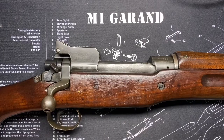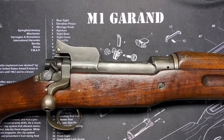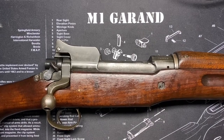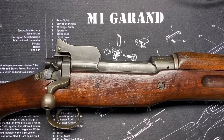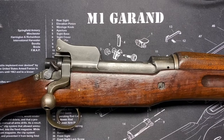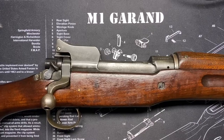Winchester and Remington made the Pattern 14 rifles for Britain — we weren't in the war yet. There was also a third manufacturer, Eddystone Arsenal, a subsidiary of Remington, that made rifles at a locomotive factory in Eddystone, Pennsylvania. So you have three versions of the P14 made by Winchester, Remington, or Eddystone.